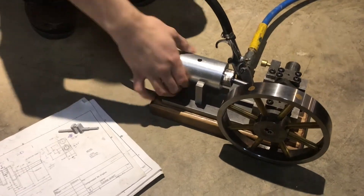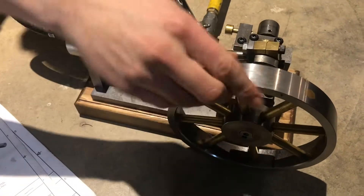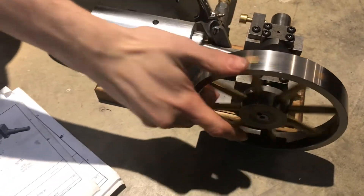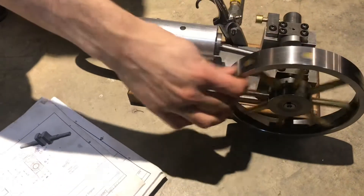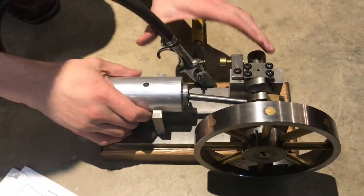This is a one cylinder compressed air or steam engine. It was made completely on manual machines — lathes and mills — and I have it hooked up to air right now so I can show you how it works.